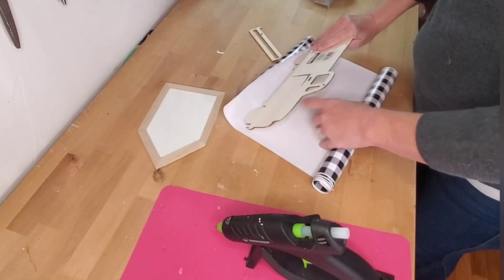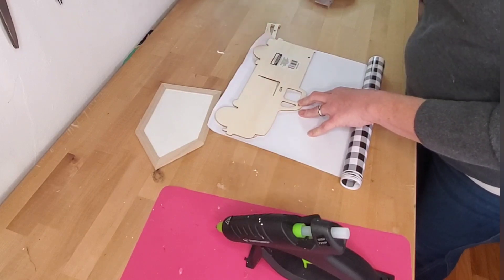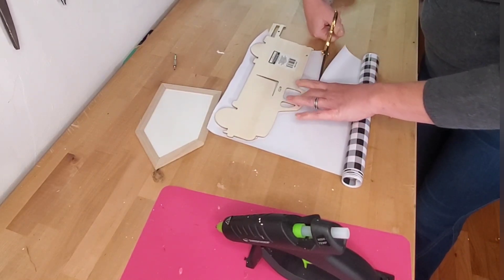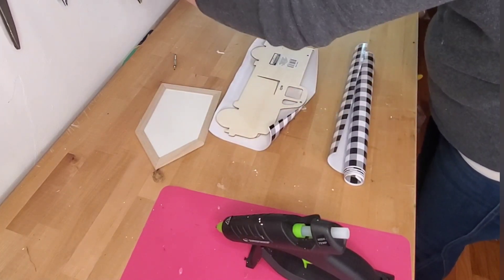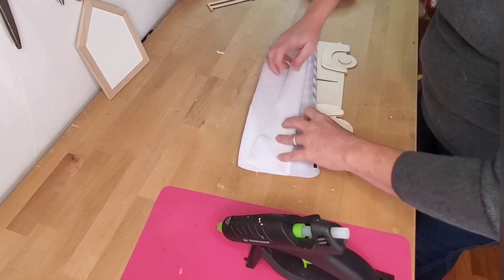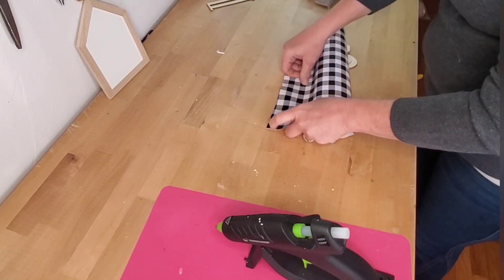We're going to do it fall style. So the first thing I did was get some of the buffalo plaid Cricut vinyl from Dollar Tree and just covered the truck with it. As you'll see here, I rolled it from the top down to help decrease the amount of bubbles.